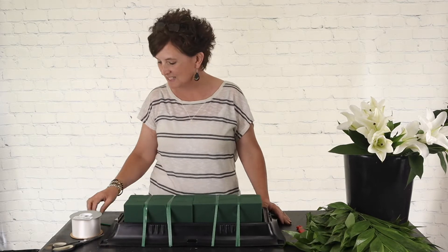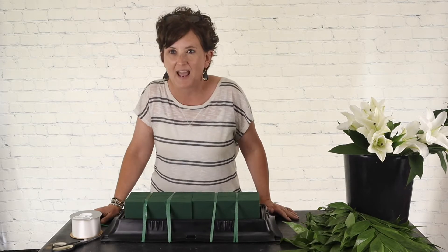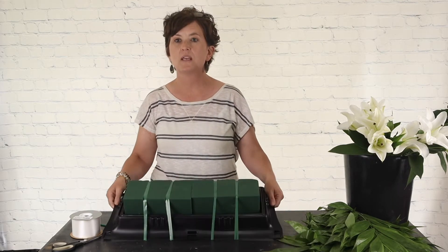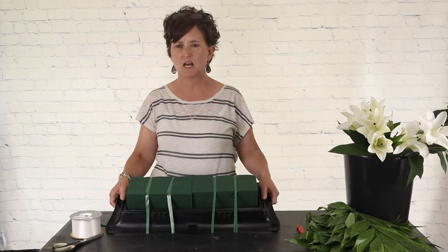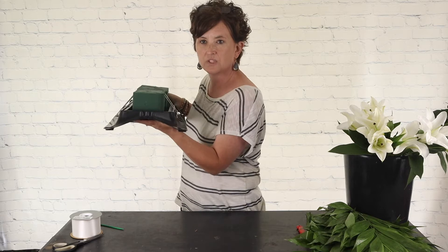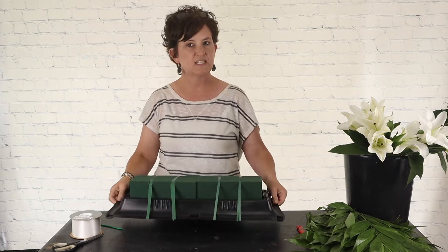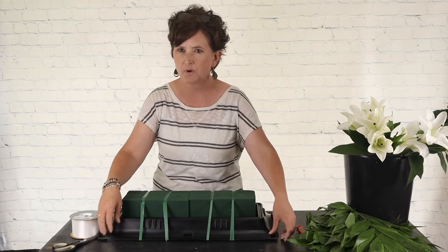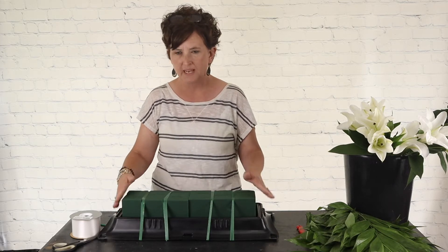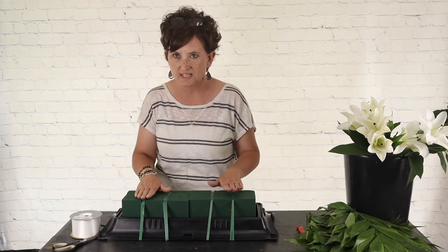I have Victoria with me today, so if you have any questions, just ask and Victoria will relay them to me. I'm going to start out — this is what we call a casket saddle. It's just a plastic piece that sits right on top of a casket. A casket usually has a domed lid, and this sits comfortably on that. It does have a slip-proof surface so it won't slide. I've taken two pieces of Oasis floral foam, soaked them in water, and attached them with waterproof tape to this saddle.